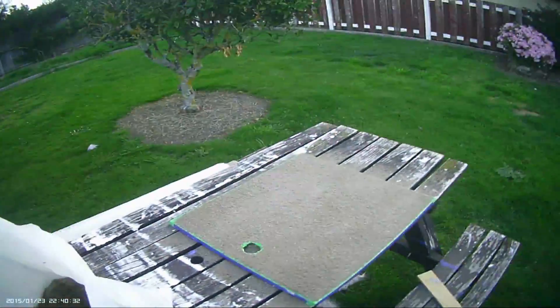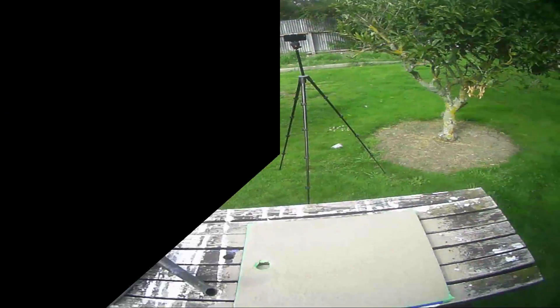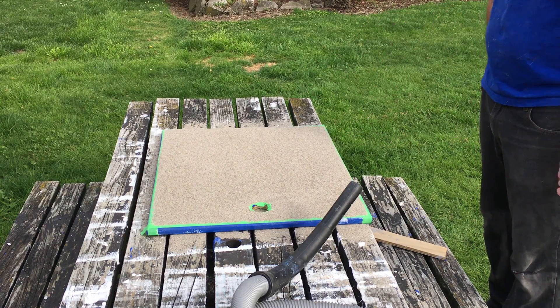Now you leave that to dry for 48 hours and then we'll get back to it. It's now 48 hours later and the next step would be to vacuum up all the excess sand on the panel.